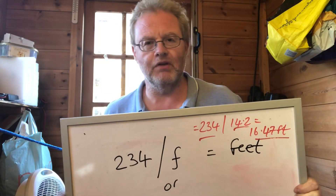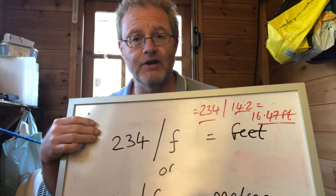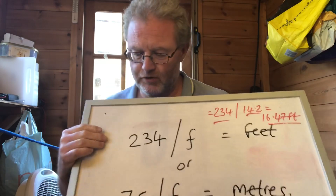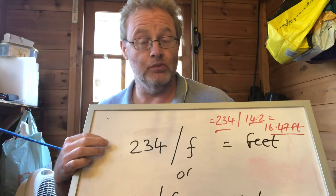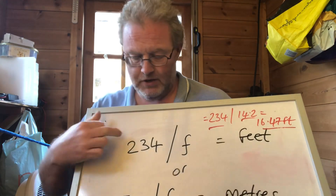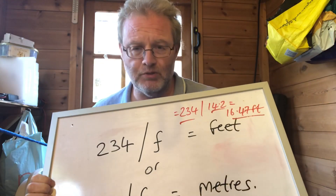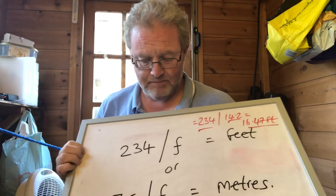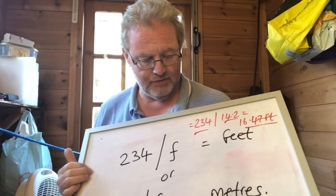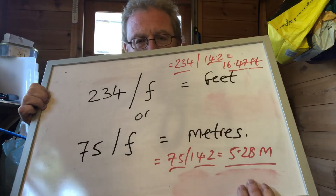How do we calculate how much wire we need? There are two ways depending on whether you're working in feet or metres. For imperial: 234 divided by the centre frequency in MHz — so for 14.2 MHz that gives around 16 to 16.5 feet. For metric: 75 divided by the frequency — using 14.2 MHz that gives around 5.28 meters.